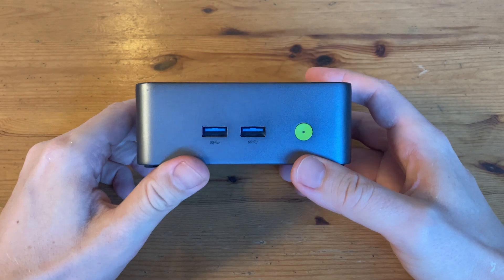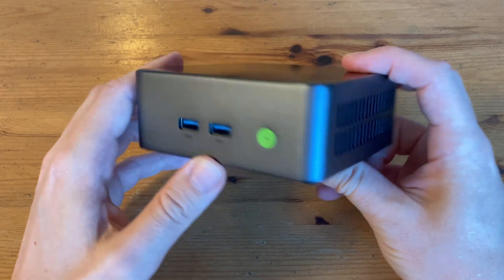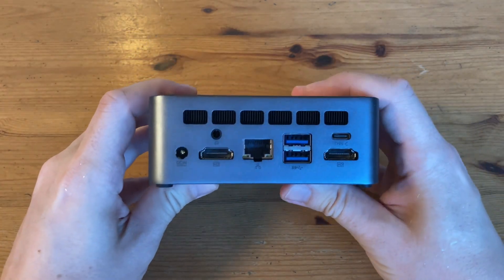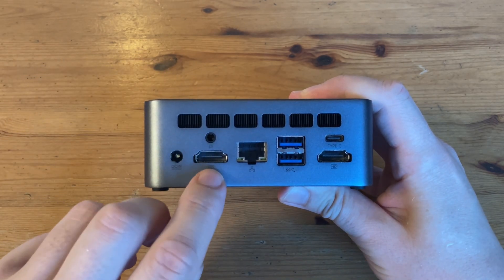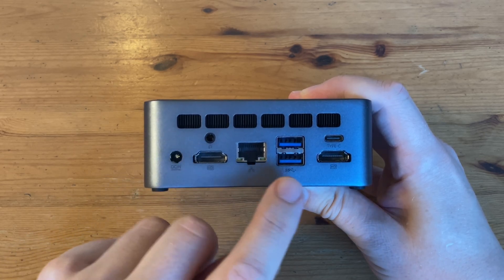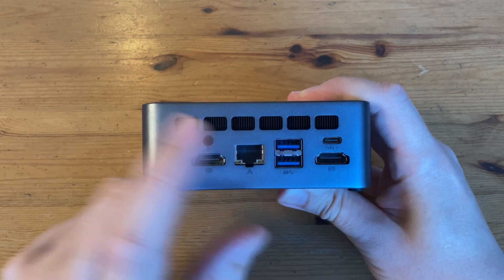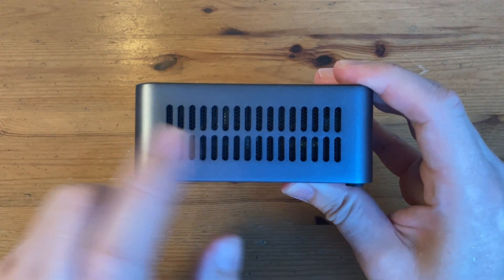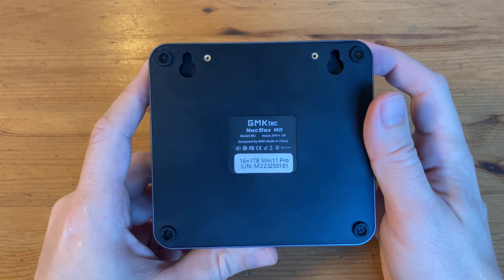Let's have a closer look. On the front we have two USB 3.2 ports and a very nice colored green power button. On the right side we have a nice set of vents, and some on the back too — this is where the air gets pushed out. On the back there's also a DC power port, HDMI port, audio jack, 2.5GB Ethernet LAN, two more USBs, one more HDMI port, and a USB-C Type-C good for DisplayPort or data. On the side, more vents for cooling, and underneath — only the holes for mounting and a little sticker.